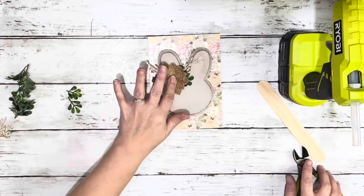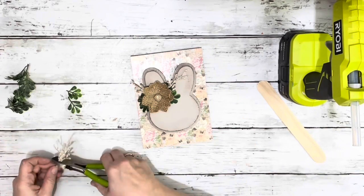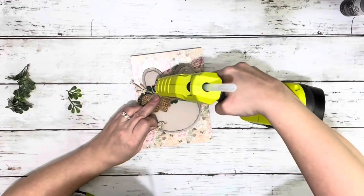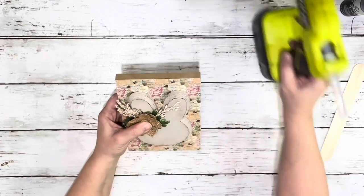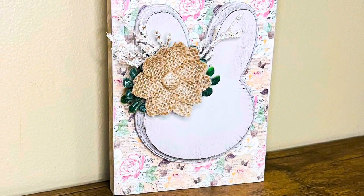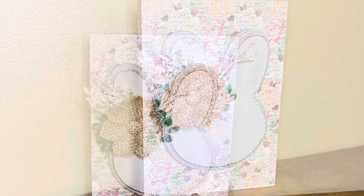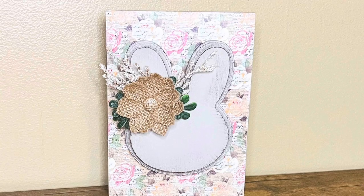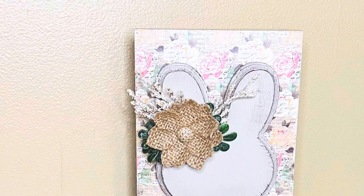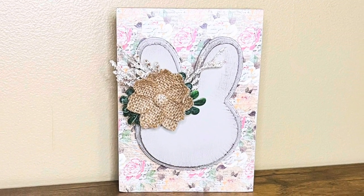You can definitely add on a little face on the bunny — I just thought it looked really cute without one, but that can definitely be added. And that is it! Super cute and quick and easy project. Thank you so much for watching, I hope you enjoyed this video. Bye!